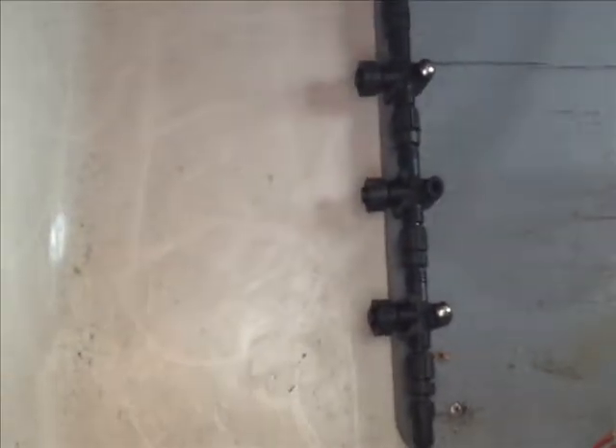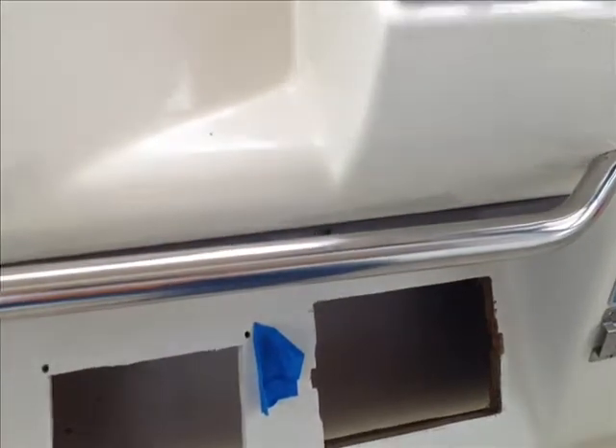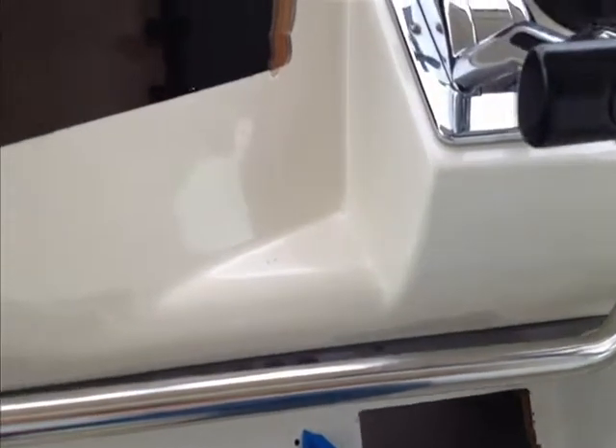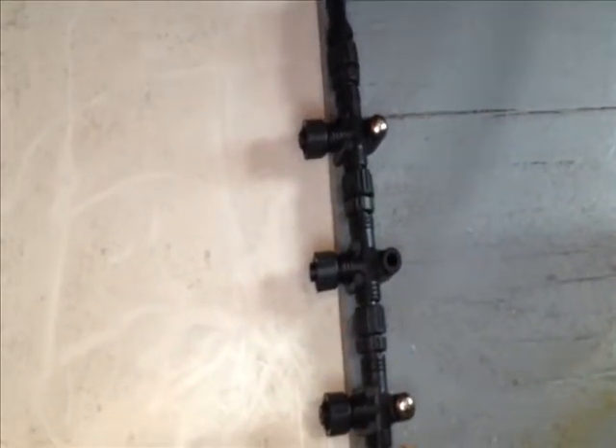So we're starting to get into some work here in the helm, prepping for our new instruments. We're going to have a Garmin 741 here and an Icom M504 down below, and those will be interfaced via NMEA 2000. That's what we're starting to work on here — putting the NMEA 2000 backbone in. No wiring attached yet, but we're getting there.